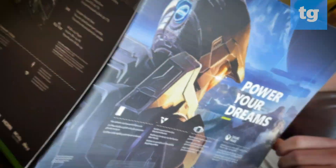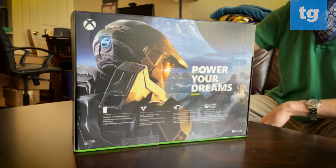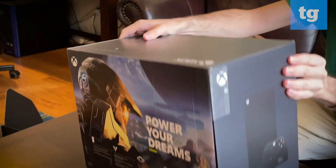On the back of the box: 'How are your dreams?' — picture of Master Chief. Would have been nice if the system had launched with Halo Infinite, but we can wait a couple more months for that. Here's the console on the side, and on the bottom, fine print, serial number, that sort of thing.